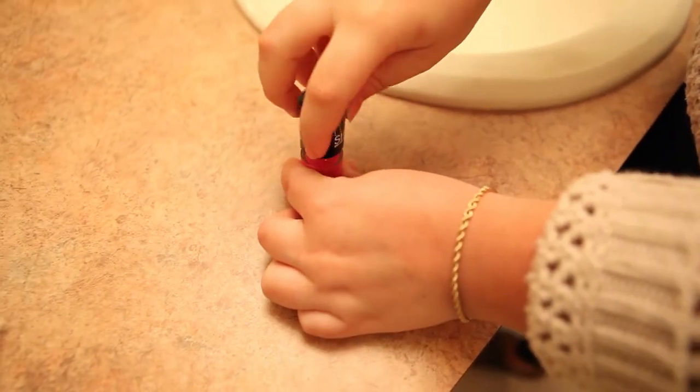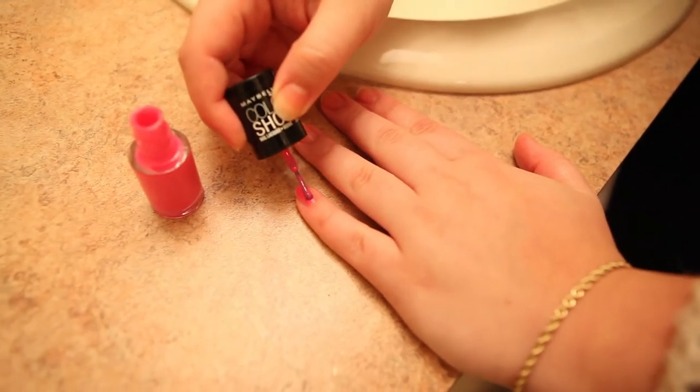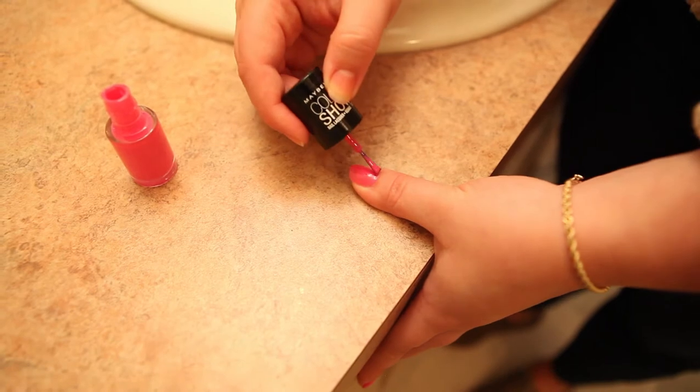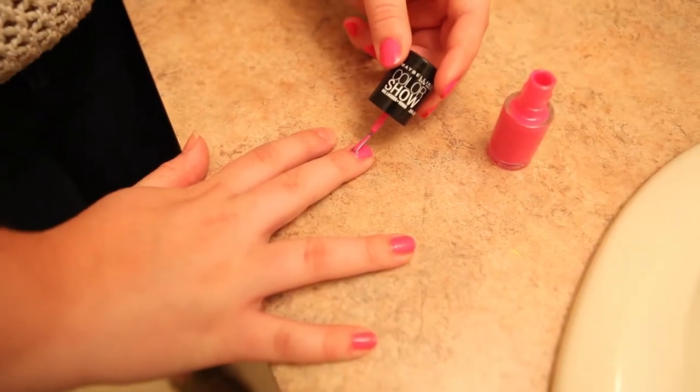Then we're just going to start the painting. Now I understand this can be difficult for a lot of people, but take a deep breath. My biggest tip to you is to keep your nails as flat and stable as possible. It really helps in guiding that brush along the nail and not the skin, if you know what I'm saying.